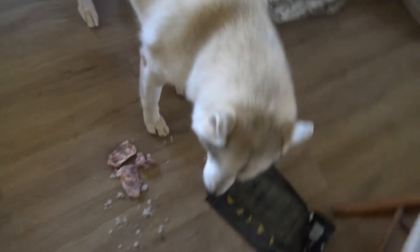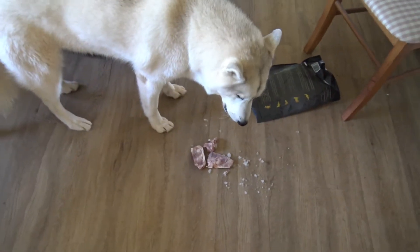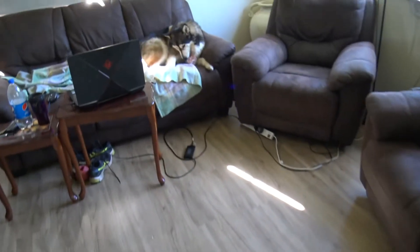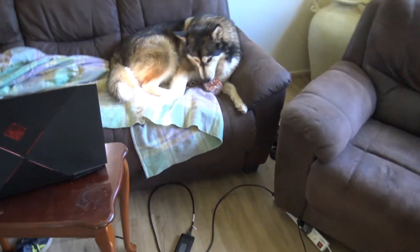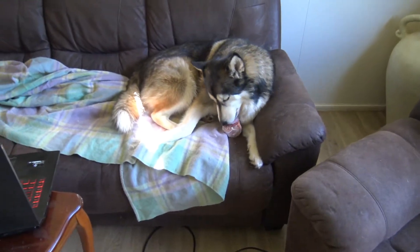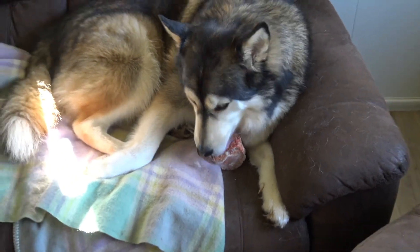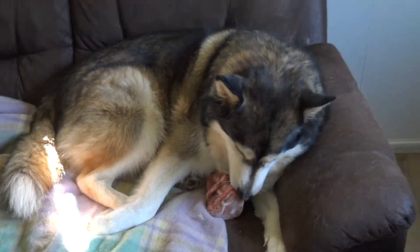It's so hot. She's so hot, she doesn't mind the little bones. How the hell am I going to tackle this thing? That's a big bone — big bone for a big dog.